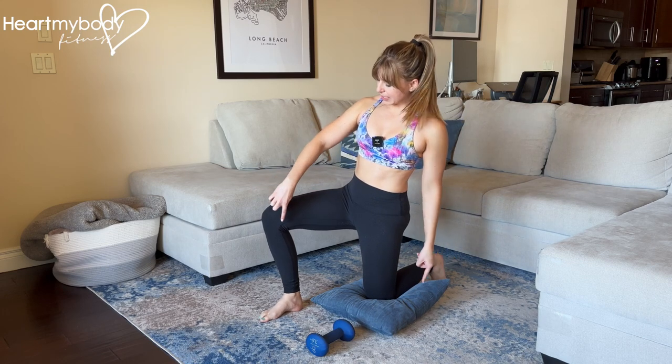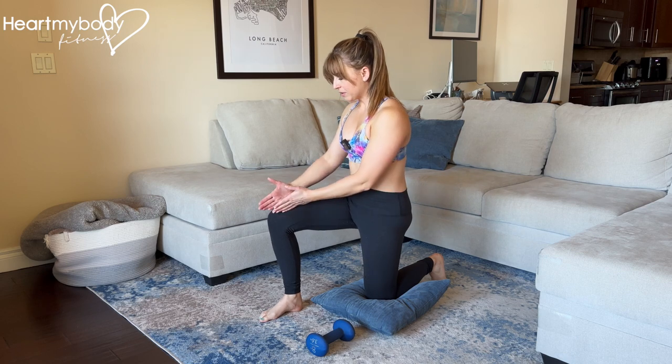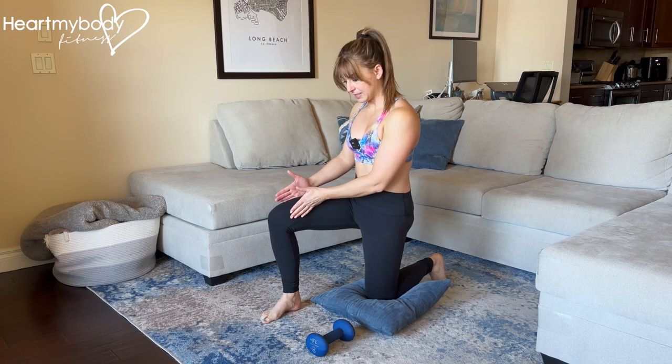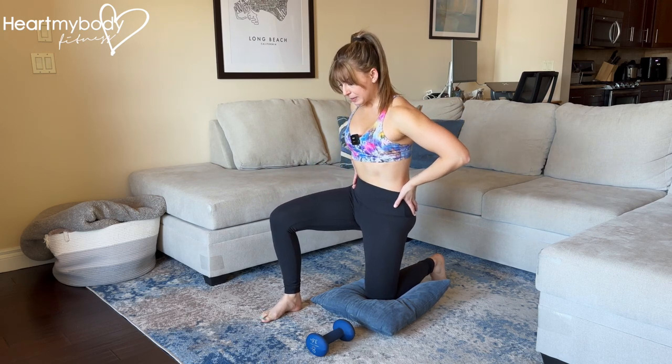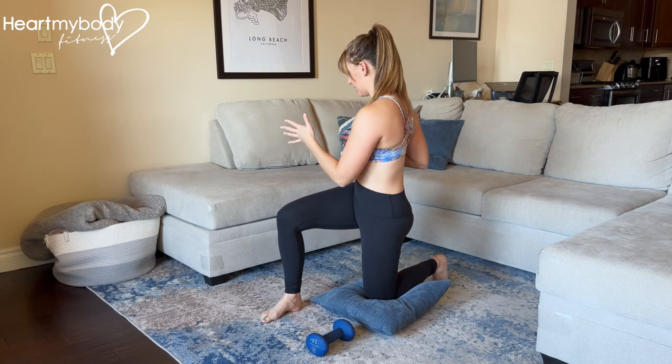Come down to a half-kneeling position with a 90-degree bend at both knees, your bottom knee directly below your hip and your front knee directly in front of that side's hip. Square off your hips so that everything is pointing forward, not to one side or the other.